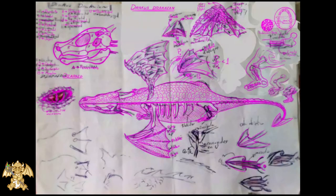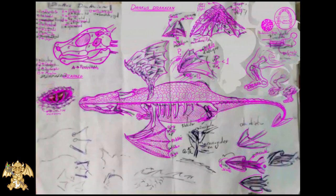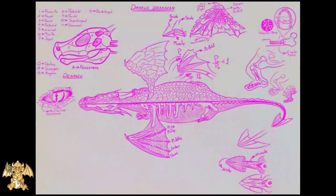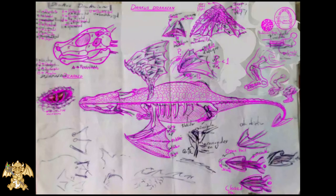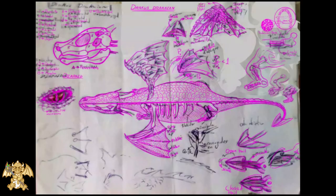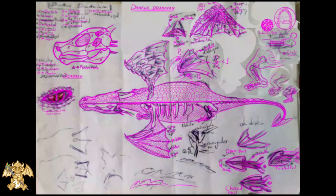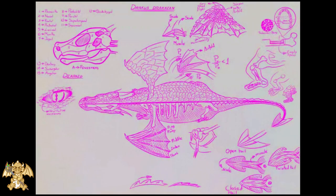We add some design for the tile behavior. A lateral view of the flying bones.